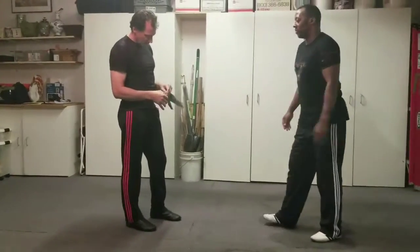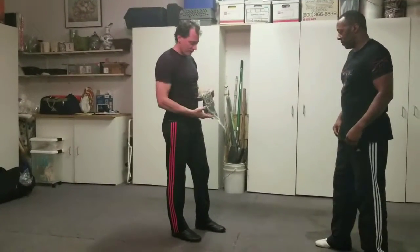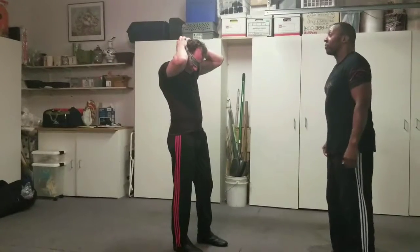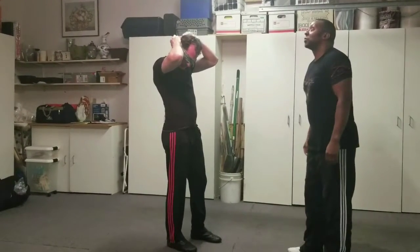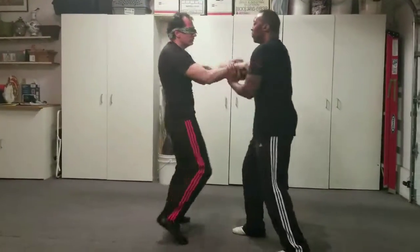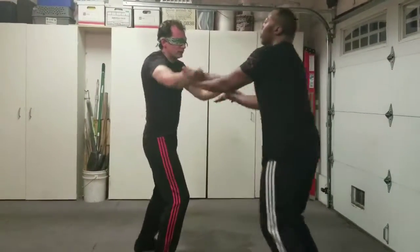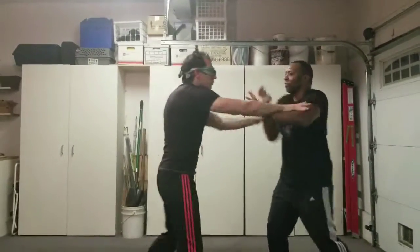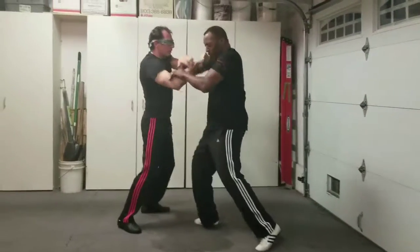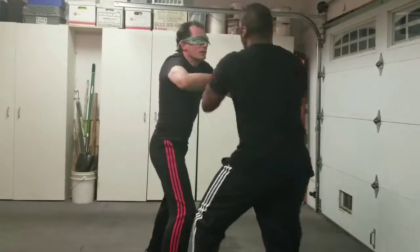A good way to test that is just get a blindfold — whatever, a bandana — wrap your eyes up and go in and see what your sensitivity is like. Can I feel where my opponent is without using my eyes? Can I feel how stiff he is? Can I feel where his head is? Can I feel where his chest is, where his arms are?